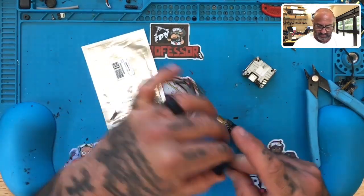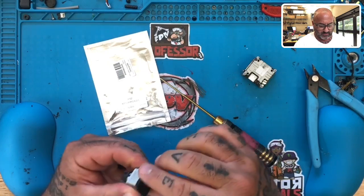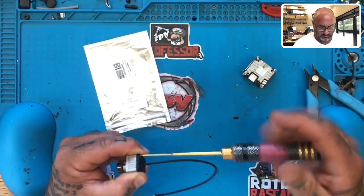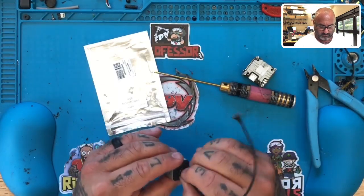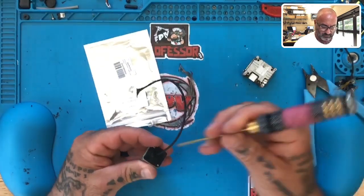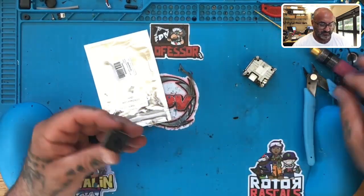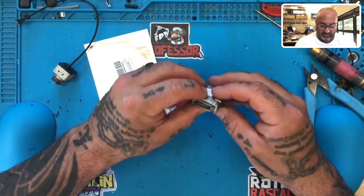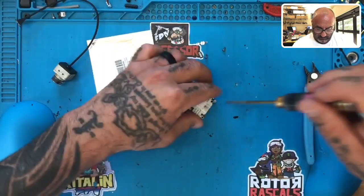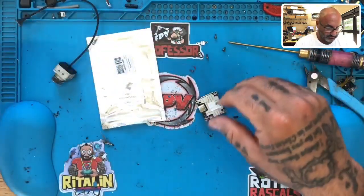Okay, bring the back plate back up — there we go. All right, we got the cable in, everything looks good there. Now what we're going to do is go ahead and open up our Vista top plate cover.